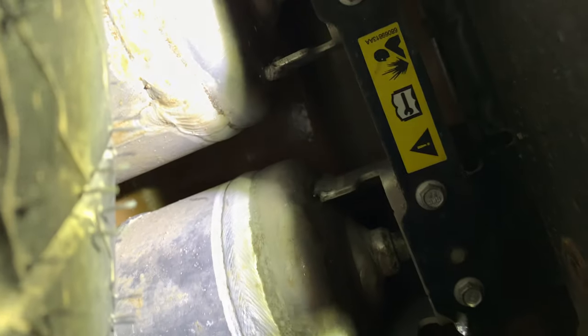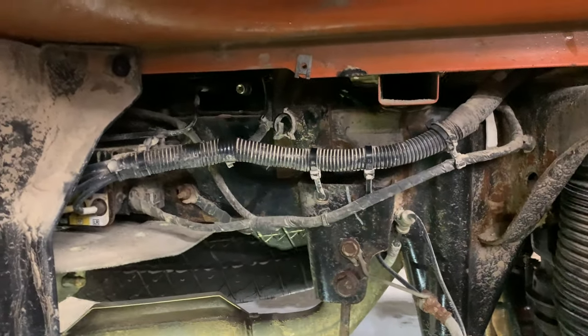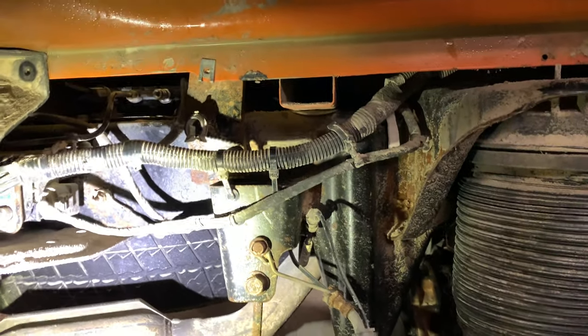One other spot I've seen a few times is the air tanks underneath. There will be fittings that might be a little difficult to see going to those air tanks. Once again, air tanks are made out of aluminum — they corrode and then they'll leak around those fittings. You end up having to replace the tanks.